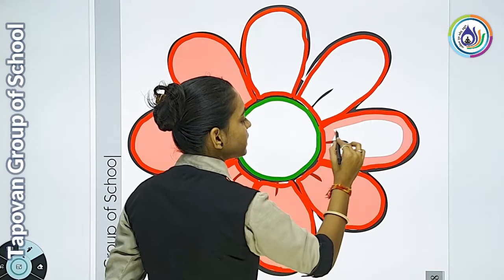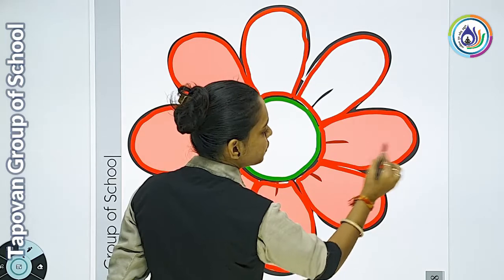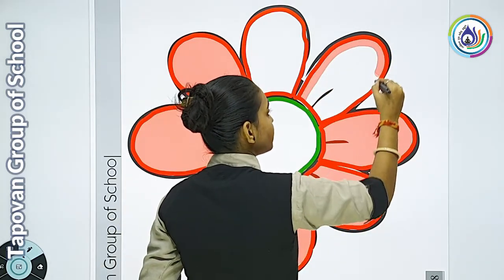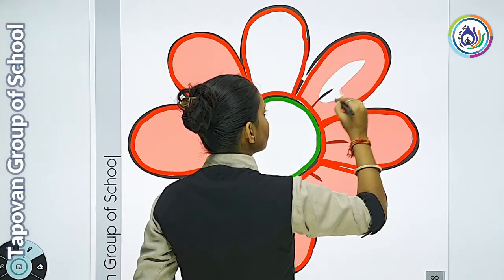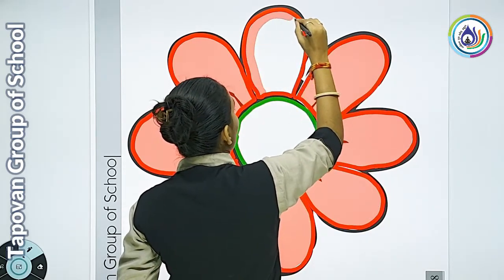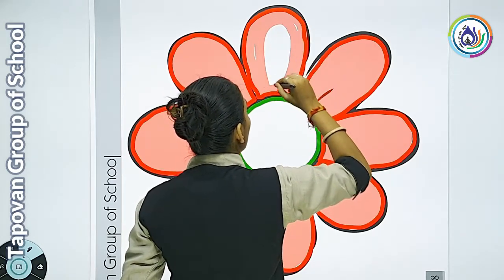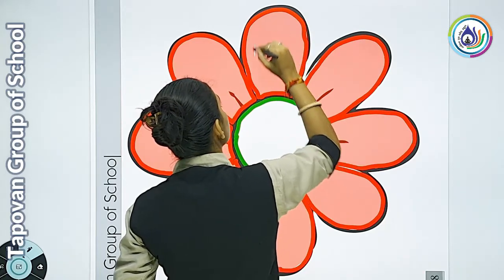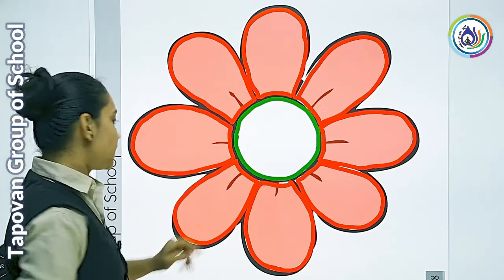मेरे flowers की सारी पंखुडियाँ complete होने को आई हैं। आपकी कहाँ तक complete होई students? फटा-फट कीजिए। यहाँ तक मेरी last पंखुडी के अंदर मैंने color अच्छे से complete कर दिया है। सारी पंखुडियों में अच्छे से color हो गया।